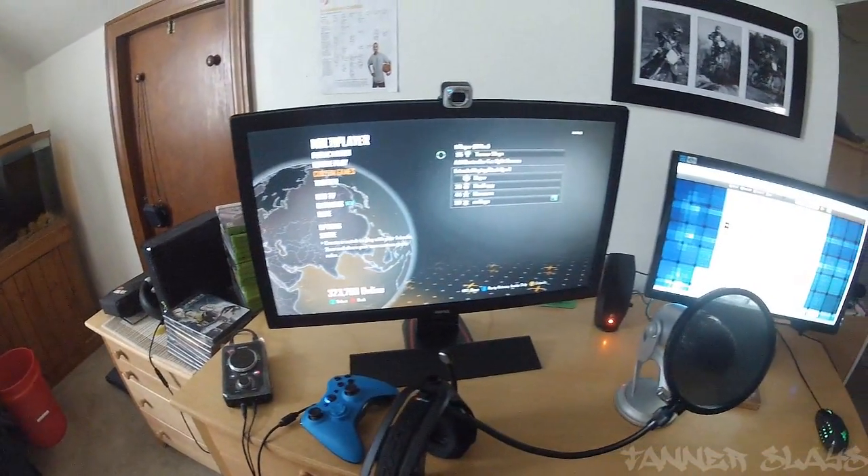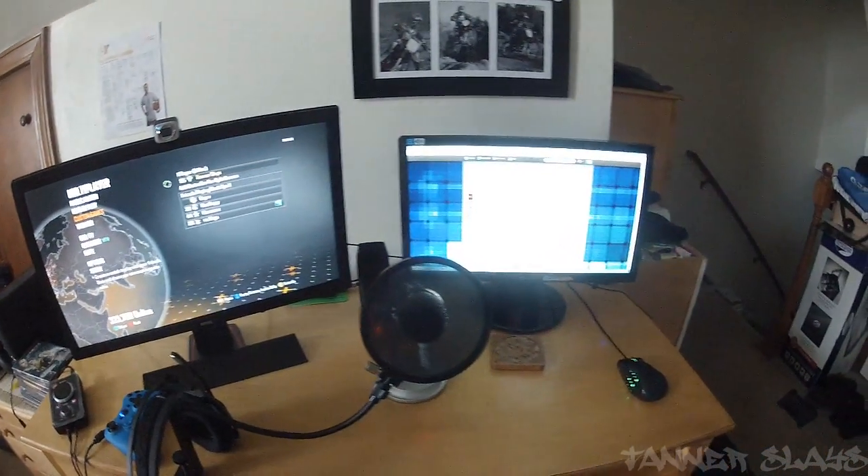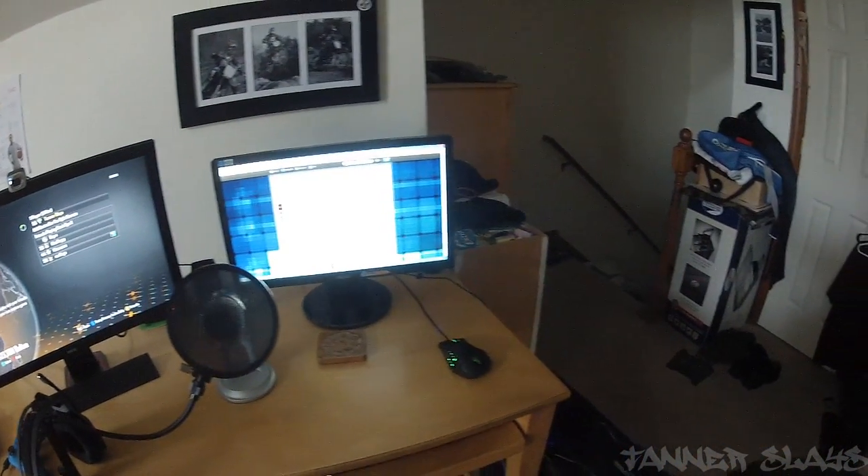Here is my new BenQ monitor. As you guys can see, I was playing some Call of Duty. I got a new Yeti microphone with the pop filter there attached to the desk.